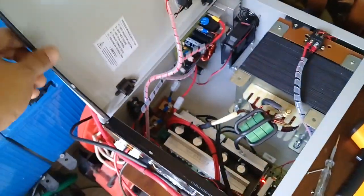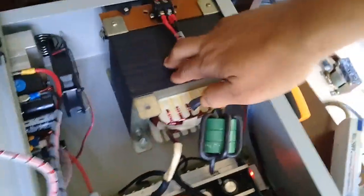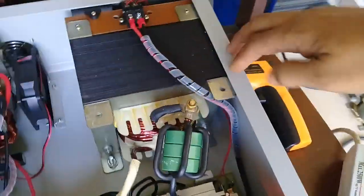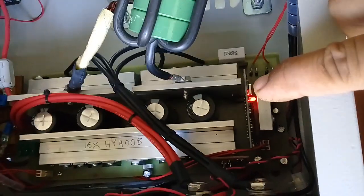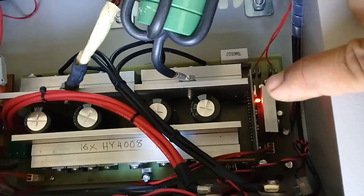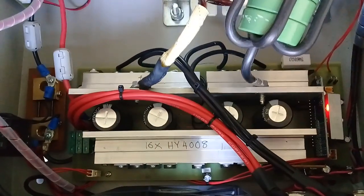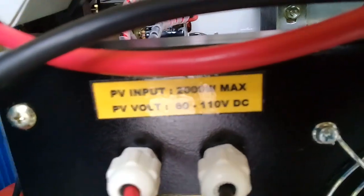Let's look inside, following from my previous video. It uses a very bulky and heavy transformer, 2kVA. This is my H-Bridge EGS-002 based module — Pure Sine Wave — with 16HY4008 MOSFETs. And another module: MPPT 50A, 50A 100V DC input, for charging the 48V battery.